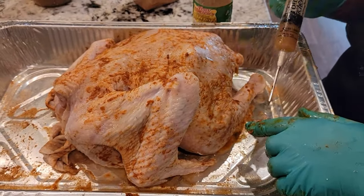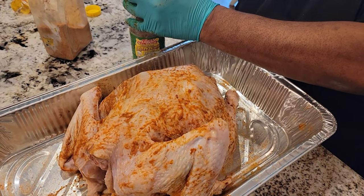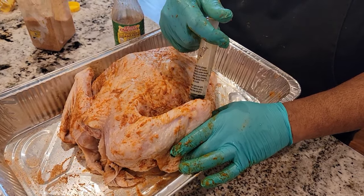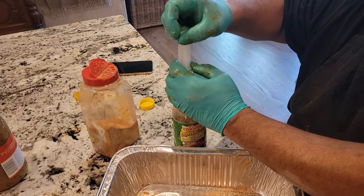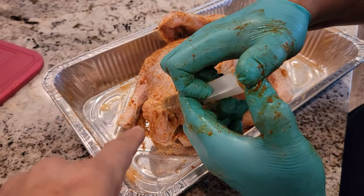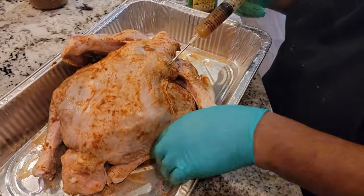You inject to the point that it starts coming out through the hole. I'll put it in the butt too — I eat the butt of the turkey. Anything with fat is going to give flavor. So when you cut the fat off, you're cutting flavor off. If you don't want to eat it, just cook it with it, and then when it's done cooking, just cut it off.